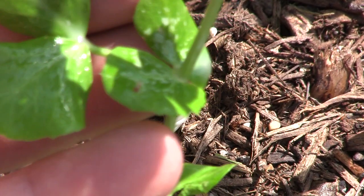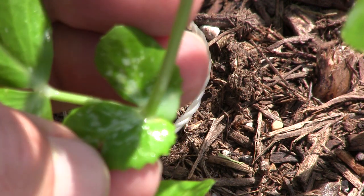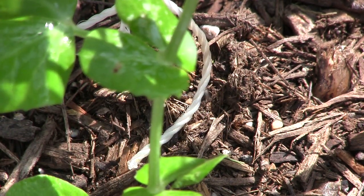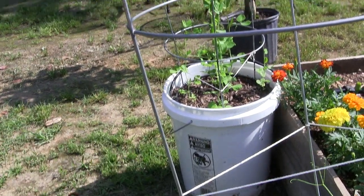Sometimes you'll see the little white squiggly racetracks and some black marks inside — that's their droppings, what they leave behind on the plant. Saturating the leaves is going to kill them dead and stop the spread.